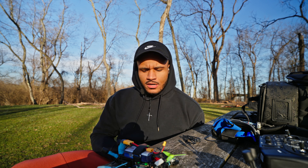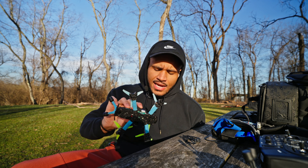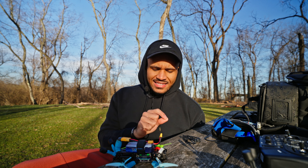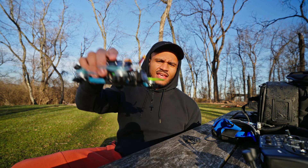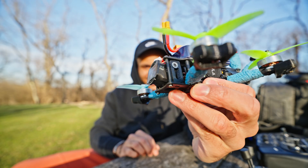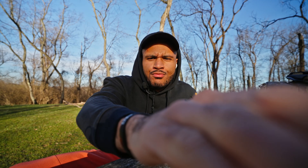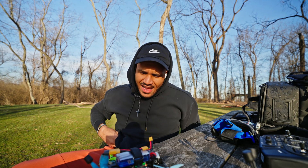I also had to get 3D printed mounts for the camera up front — I found those STL files online, link in the description. Those are a little finicky to get in there but they fit into the frame and I got it snugged down tight enough that I don't really see any jello. As far as the camera sticking out — the camera does stick out a good bit from the standoff to the camera — so you do pose a threat of damaging the camera with the way this frame is, and I kind of knew that going in.